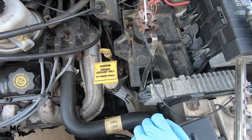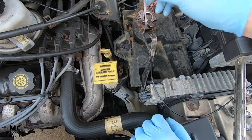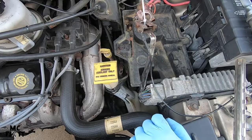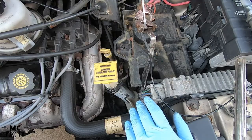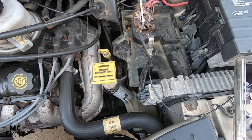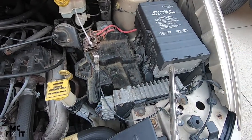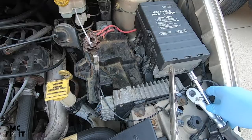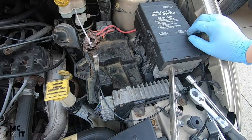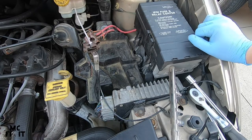You leave this connected for about the next at least four hours, but overnight is even better. That helps reset the entire TIPM system. Right over here this beautiful thing gets reset and gets in a whole lot better shape. Sometimes if you have lights that are blinking really weird or some different funky stuff just keeps happening, this is sometimes an easy step to fix it.